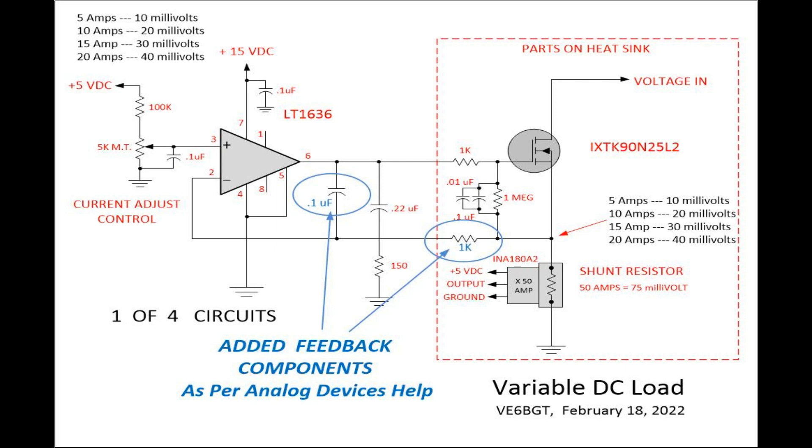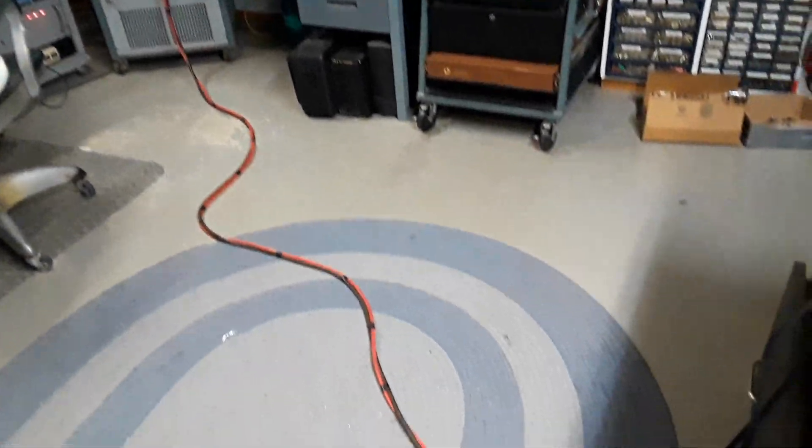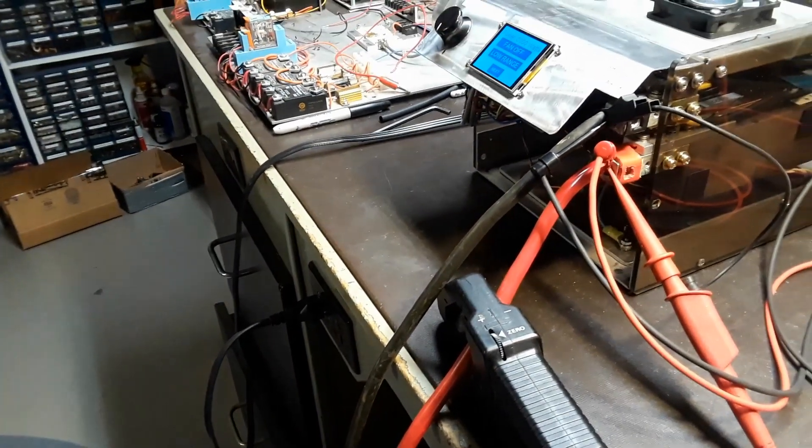I've been discussing this with Dave V7HR, and he submitted a ticket to Analog Devices. They're the ones who make the LT1636 op-amp, and they came back with the suggestion of adding two components on the feedback circuit from the shunt resistor back to the op-amp negative input. It was the fix. So here we go again with the test with the new components added, showing the long battery leads going to the battery cabinet across the room and over to the test circuit on the workbench.